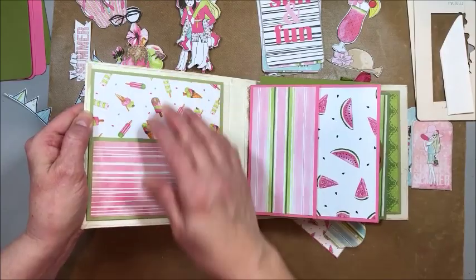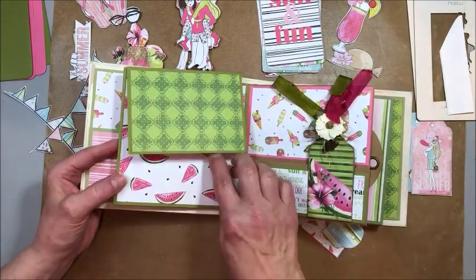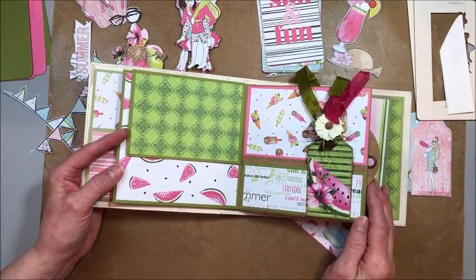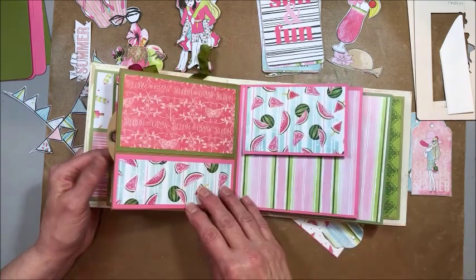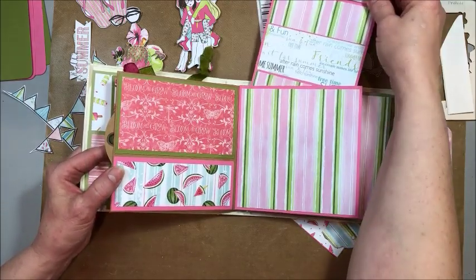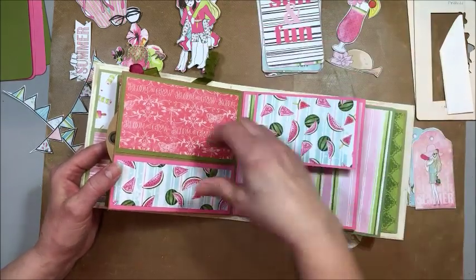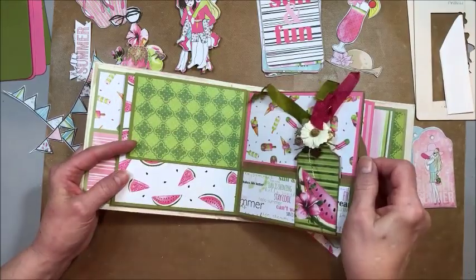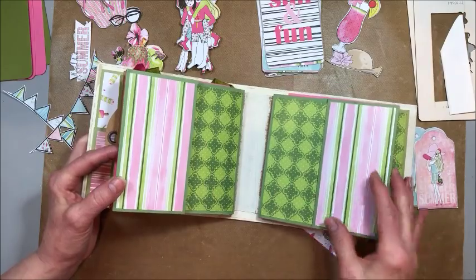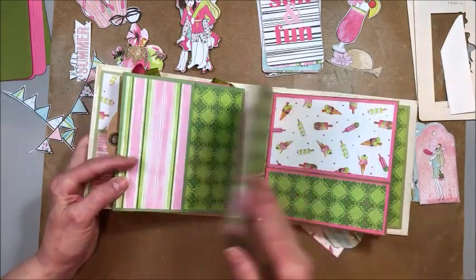I also threw in some papers from Graphic 45 Bohemian Bazaar and a few pieces from Flutter because I was getting low on this collection, but they all work together really well. We'll take a quick tour through. We built a pocket here in the front — this would be a really fun collection to put summer pictures in, journal, talk about things you love. We have little hidden pocket pages with pullouts, regular pockets, and tags.